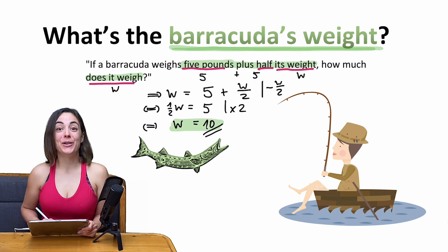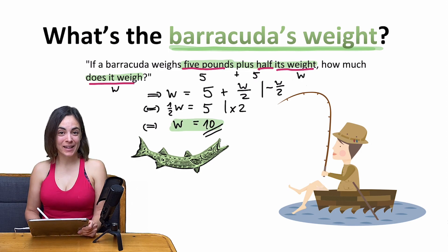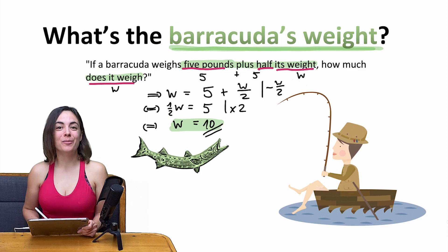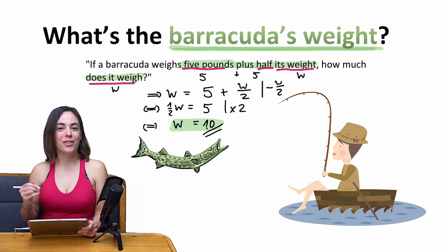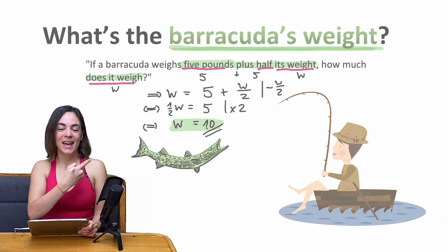I hope you learned in this video that you should never answer too quickly, but think enough about the question itself. For another brain teaser that a lot of people will also fail to solve, take a look at the sponge miracle. And if you'd like to train bringing up equations after reading a text from real life, check out Homer Simpson's doughnut problem, which you'll find up here. Have fun with it, enjoy mathematics, and if you didn't already do so, feel free to subscribe to my channel. Bye bye and see you soon.